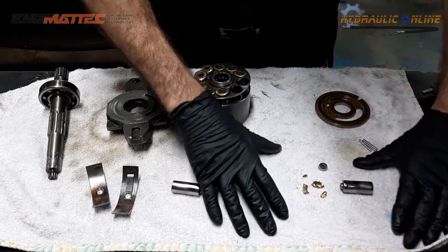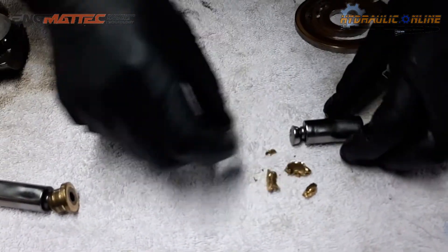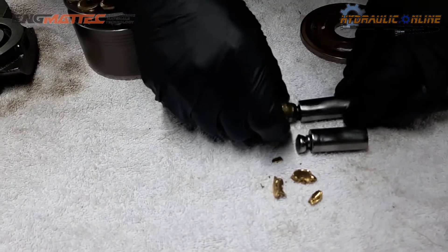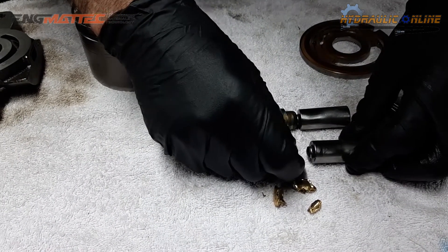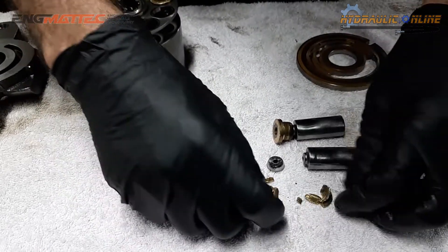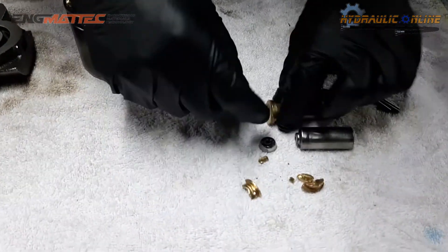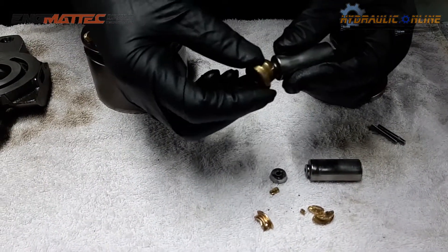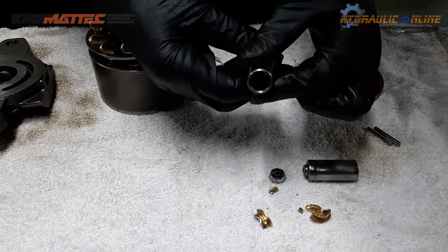So this is the culprit. This piston should look like that — obviously it's failed, probably from thousands of hours of operation. What you see here is the remnants of one of these. That's actually called a slipper, and that's called the piston.